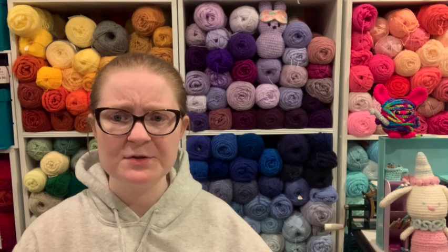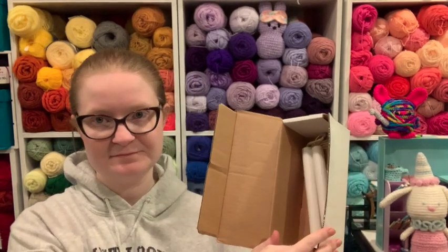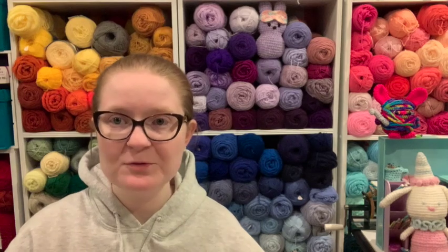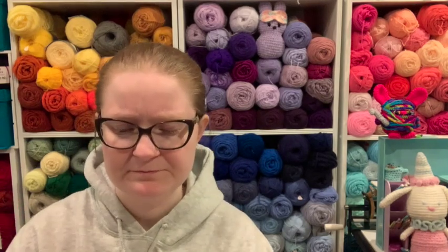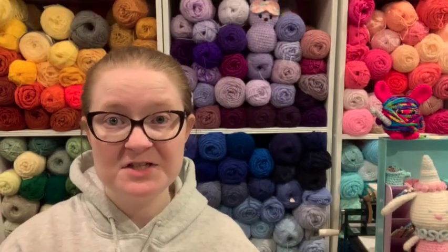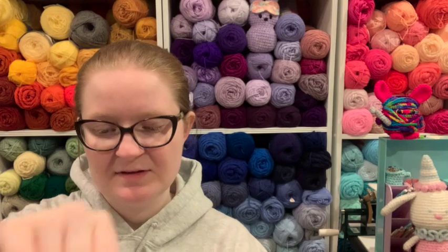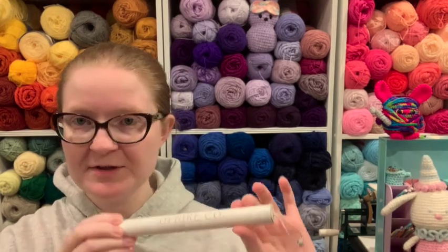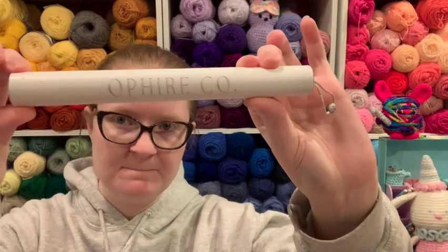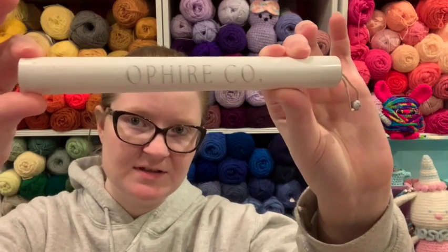So you want to see the hooks? So do I. I opened the box but that's as far as I got. They come in these really pretty tubes — I'll show you. Changing the angle just a little bit so I can get closer. This is the beautiful tube they come in, from the Ophire company. They're like PVC or something. They're really nice.